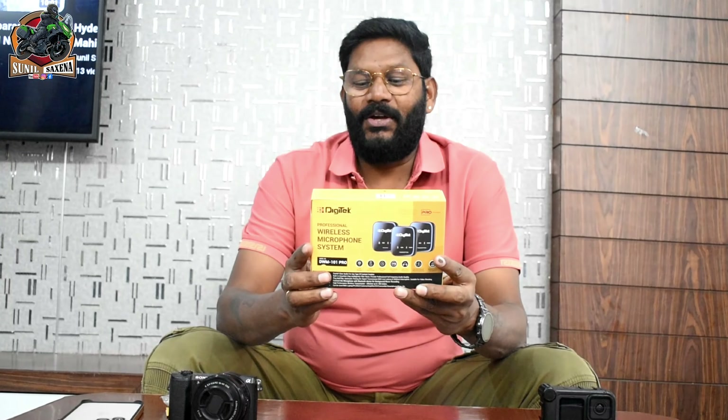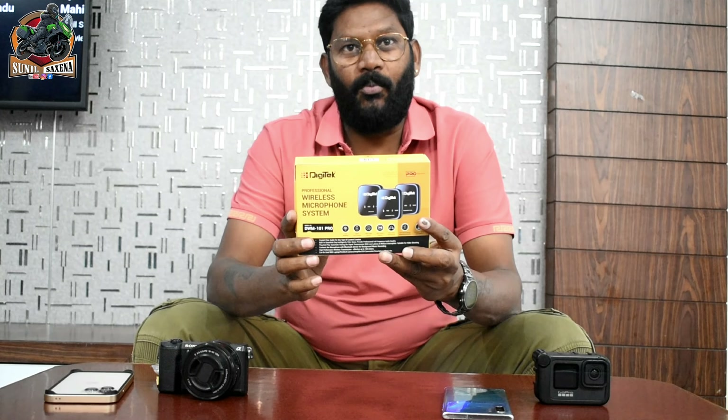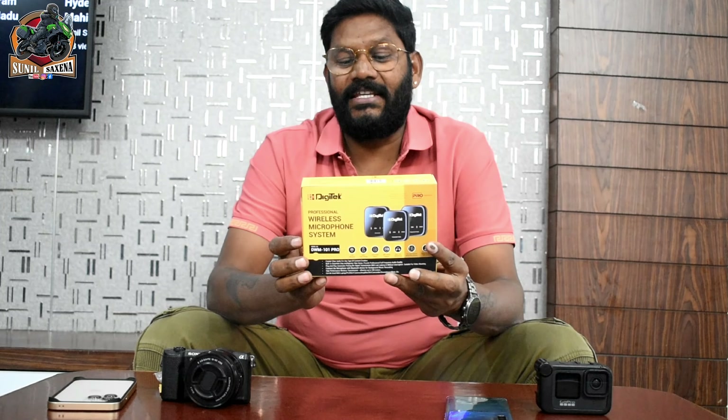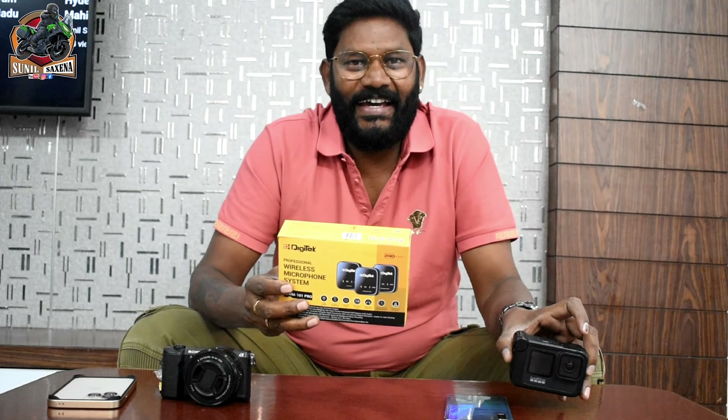DG-TECH Wireless Micro System DWM101 Pro. This is the Pro model, and it is compatible with DSLR cameras, camcorders, smartphones, tablets, and action cameras. Hey guys, this is Sunil Saksena. Welcome to my channel.